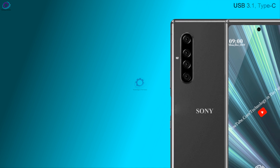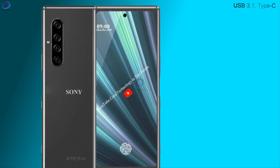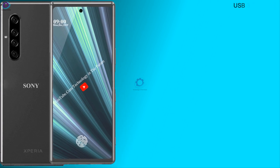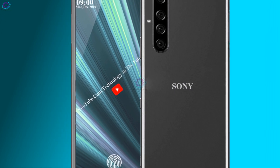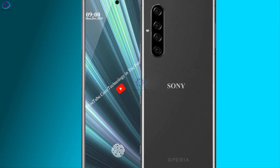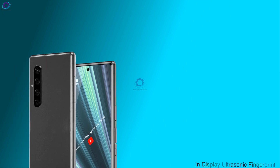USB 3.1 Type-C. Wi-Fi, Bluetooth, GPS, Hotspot. In-display ultrasonic fingerprint sensor.